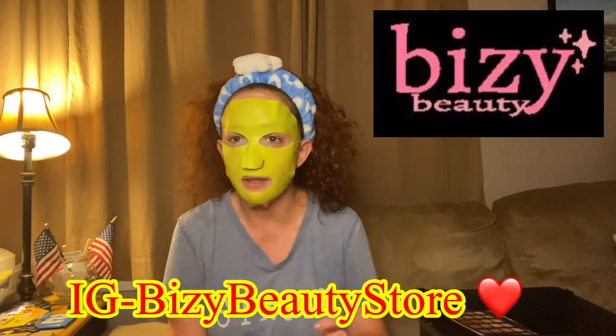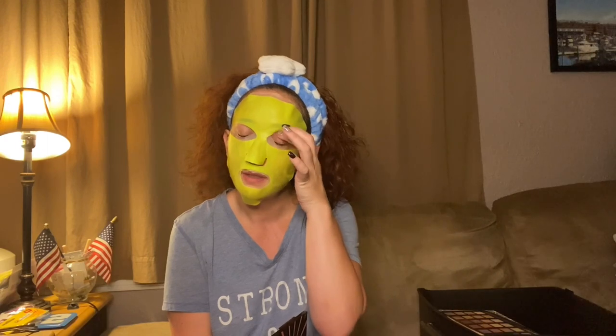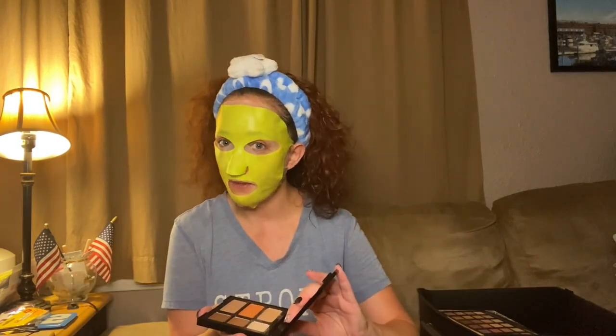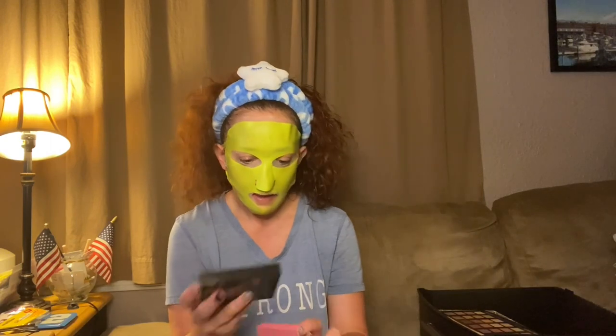My timer went off. Next we have 'She's a Natural' day and night face palette — I got this in a Busy Beauty Store PR box. If you guys don't know who she is, go check her out on IG: Busy Beauty Store. She has some amazing products. I don't think I've used this one — and actually this is a face palette, so I'm gonna move it over to my face palettes.